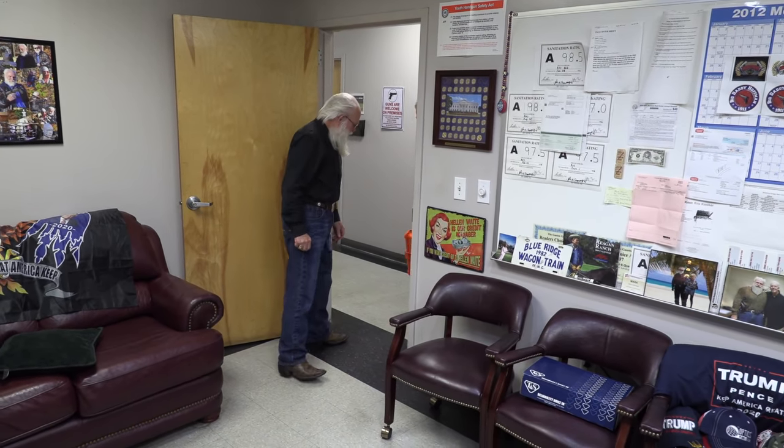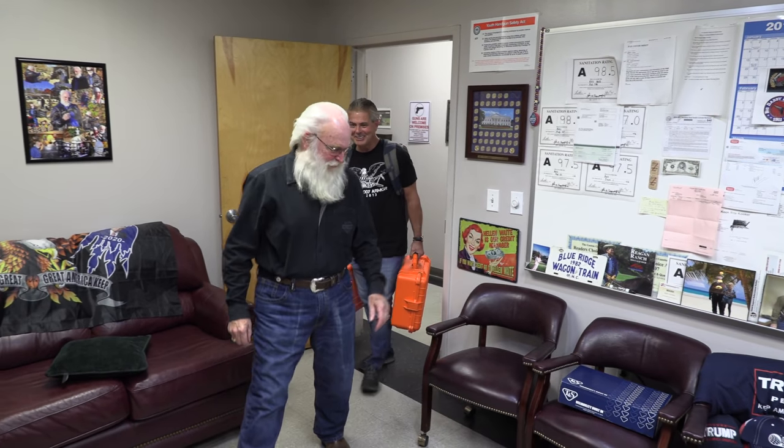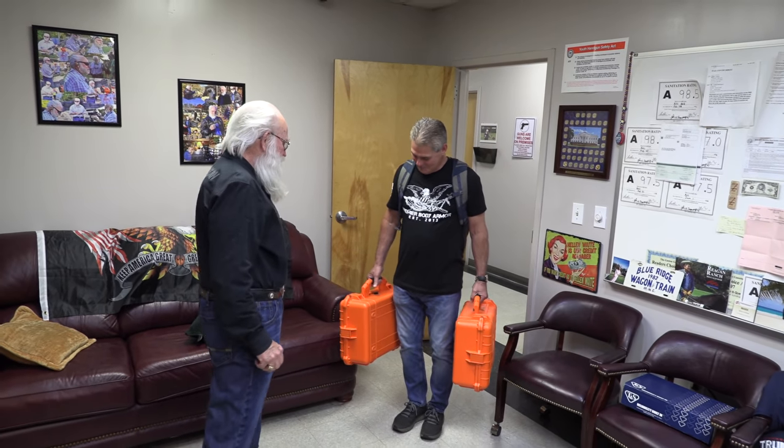Hey Frank. Hey Mark. How you doing? Come on in. I'm doing great, how are you doing? I'm doing fine, man. I cannot wait to show you what I got. You got your arms full there, buddy. I know. I know you've always loved gold. Yes sir. And you've always loved guns. So I have a great combination to show you. That is a good combination.